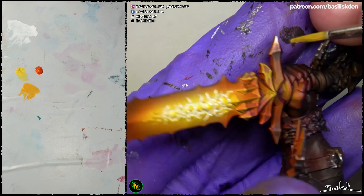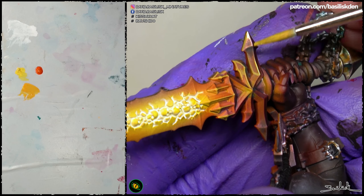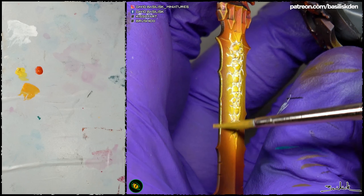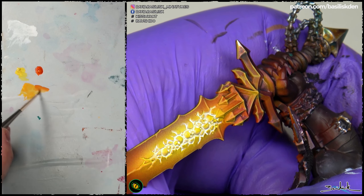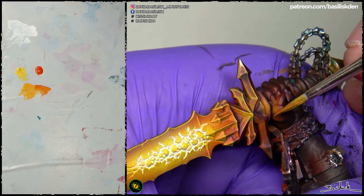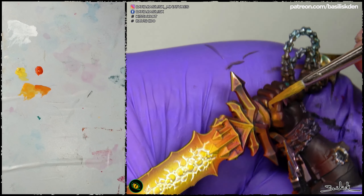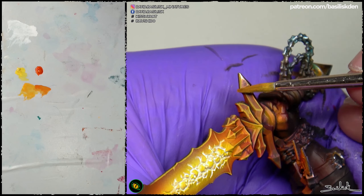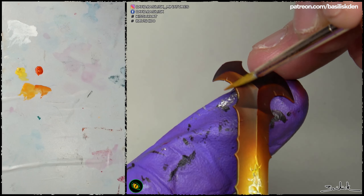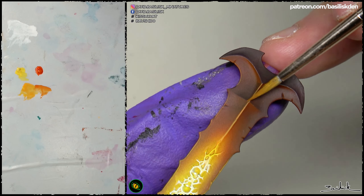You have to know — I have talked about this in almost all the videos — that it is very important when making an OSL effect to outline the edges properly. The edges that are closer to the source of light are going to be very luminous, while the edges farther from the source of light have to be less luminous. That's the reason all the edges farther from the skulls are going to be more orange, like those ones that are very far. I'm using this orange-yellow.